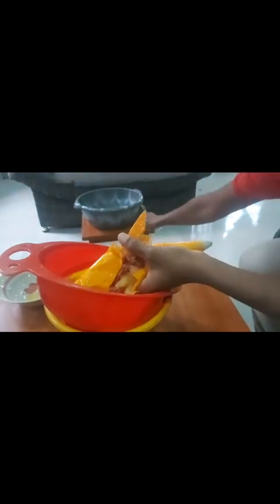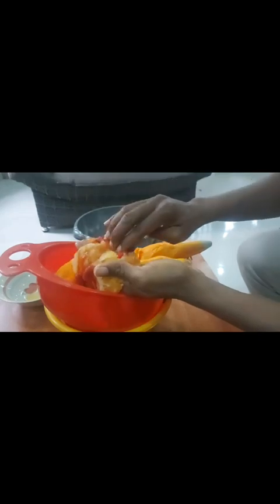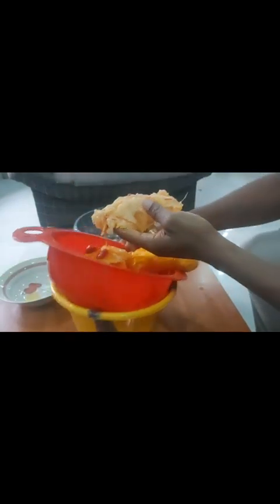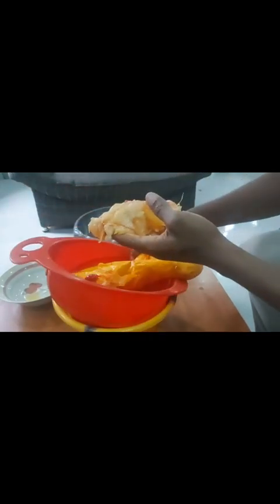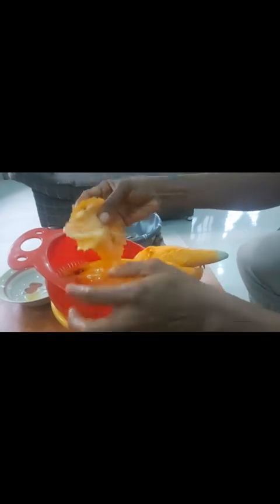That thing I removed is like the head of the tomato — just discard it, because those thread-like things are strong and you wouldn't want to destroy your blender with them. You wouldn't want them in your food either. The yellowish part, which is the outer part, you put it under the bowl like I'm doing.